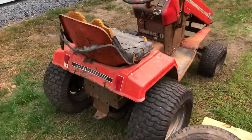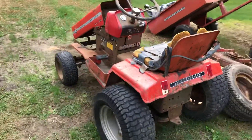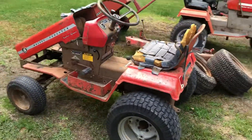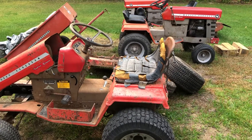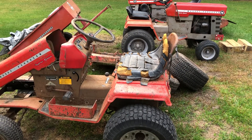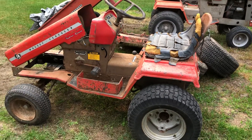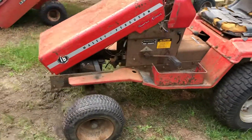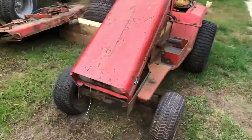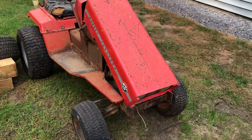Got quite a few of these Masseys now — got 11 of them: a whole bunch of 14s, a couple 16s, a 10, and a 1200. There you have it, 1975 Massey MF-16.